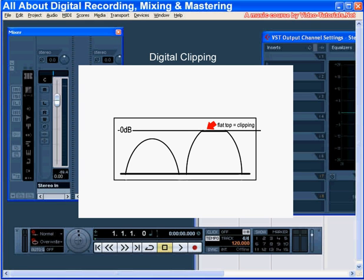Welcome to our tutorial about digital clipping. In this tutorial, we're going to learn what digital clipping is and we're going to talk about how to prevent it in your work. Basically, you want your input to be as loud or hot as possible without clipping.